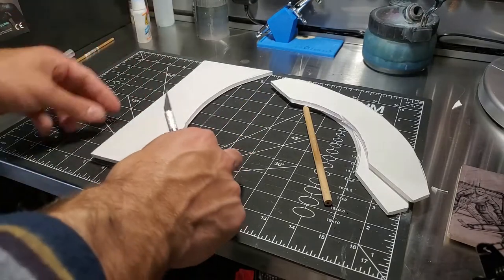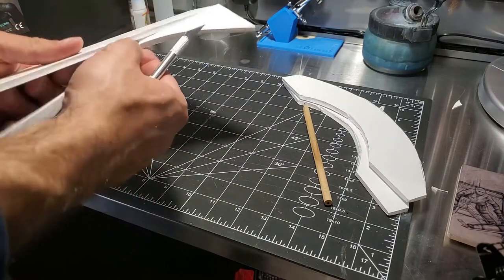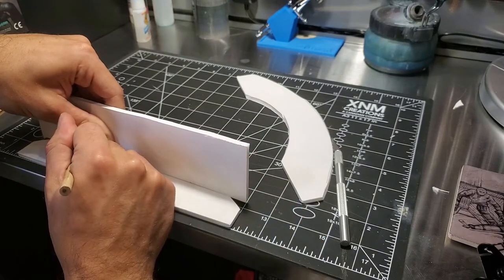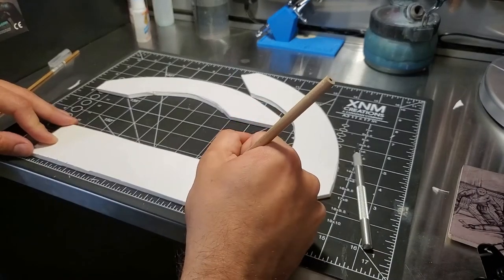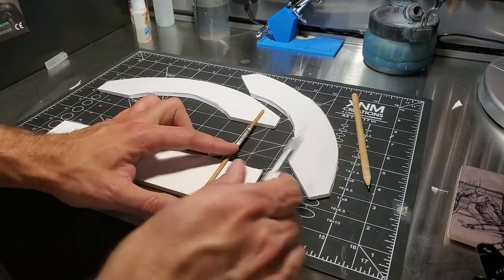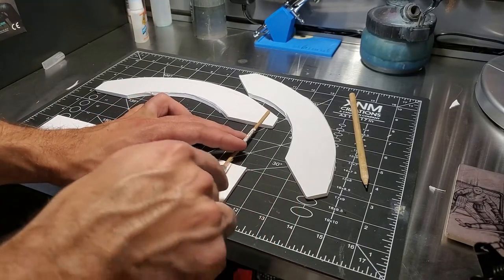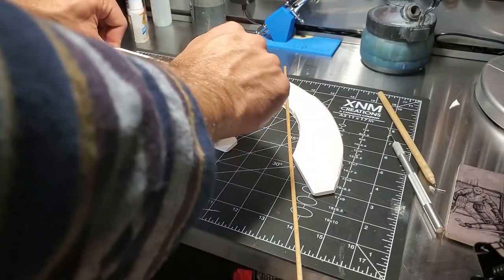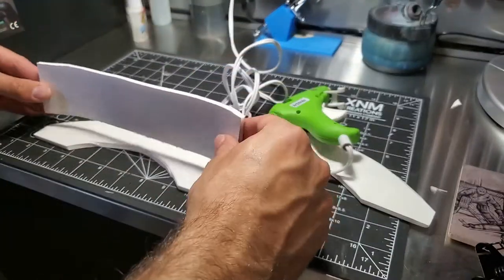Once that was done I just cut out a rectangle to use as the walkway. I didn't really pay much attention to scale — I just kind of built it by eye for a bit of fun. I want to try to do this project fairly quickly. I made a couple of marks on it just to keep it symmetrical, and then in order to get the walkway to bend the curve, I just traced a few marks on it and cut a few slots in it. That way I could just easily bend this bridge to fit. You can see here I just kind of bend it in place.